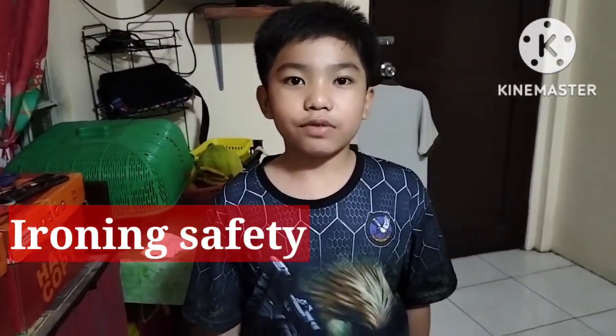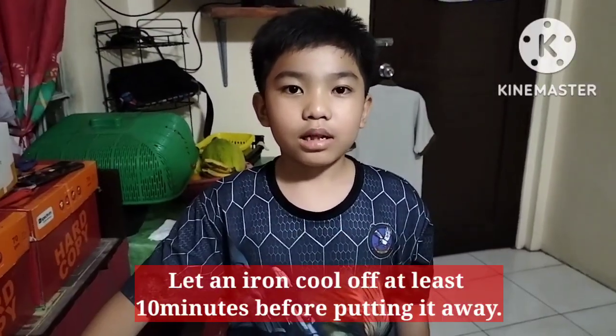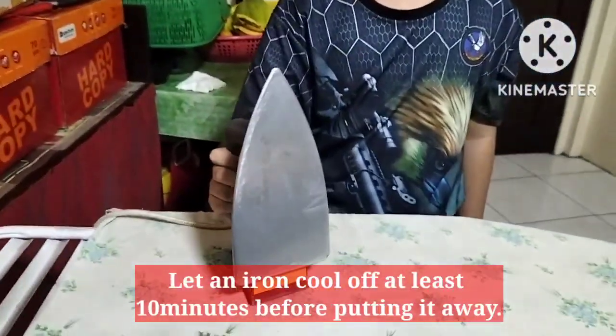Ironing Safety. Keep your iron away from small children. Let an iron cool off for at least 10 minutes before putting it away.